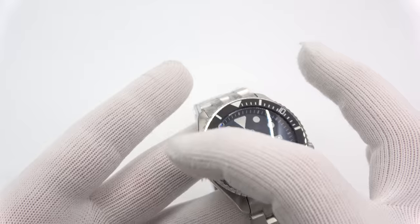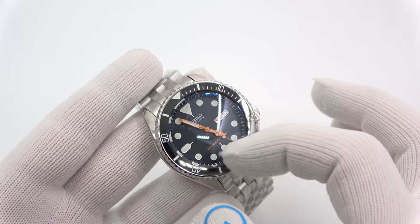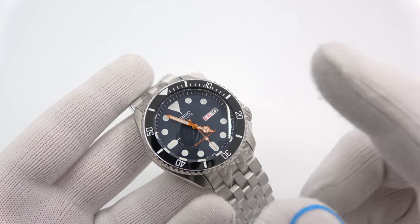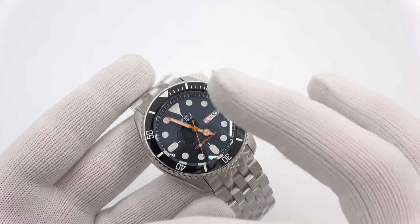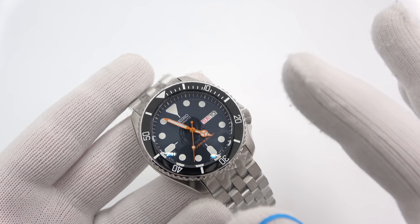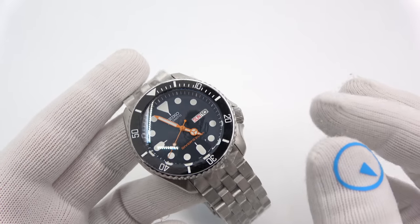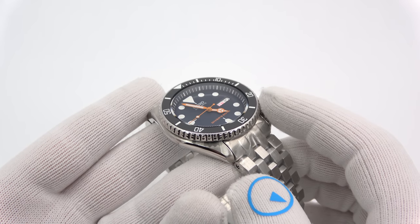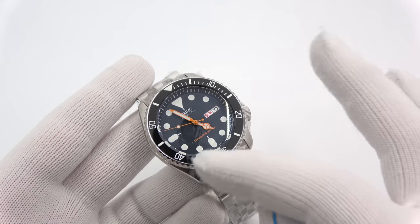I'm going to be doing coin edge bezels as well, not just inserts — getting into new bezels. Getting into crystals for the 013, crystals for the Bambino, crystals for the Monsters: single domes, double domes, and flats for those watches. And I'm also trying to get into the Orient bezel market, though it's not as simple because the Orient bezel insert is a little more complicated — but that's a whole other issue.